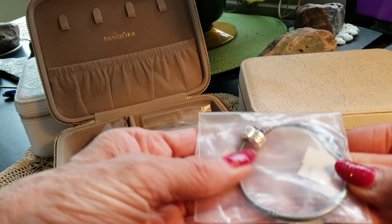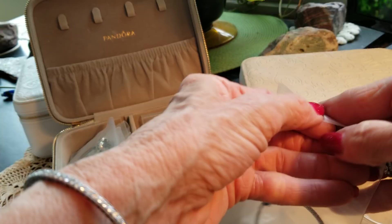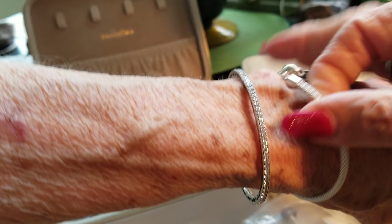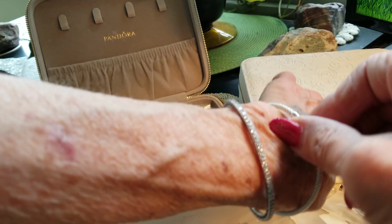Forgot about that one. I haven't looked at this stuff for a while, and my interest in Pandora seems to have waned. There's that oxidized bracelet. This one I think I can get on okay, which I love — it's the mesh. I love the mesh. I also love the smooth ones with no clip stations.